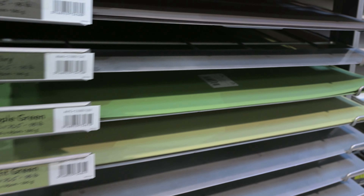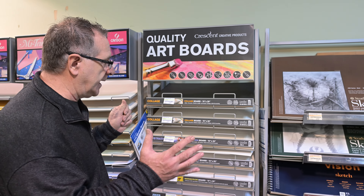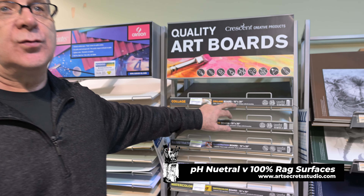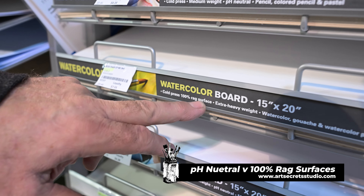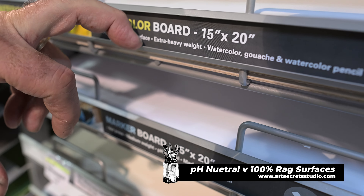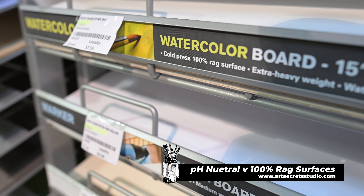We're looking at the high quality art boards by Crescent, and the first keyword that jumps out is 'pH neutral.' That's the magic word right there — but that doesn't mean 100% acid-free rag paper. If you go down to the watercolor board, it says 100% rag — that's different. So immediately I have to ask: is this a family heirloom or something I'm trying to hand down? Like my mom took all the family photos and mounted them on boards, and the board matters.